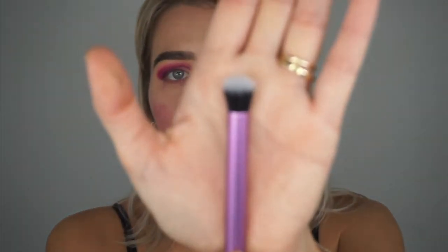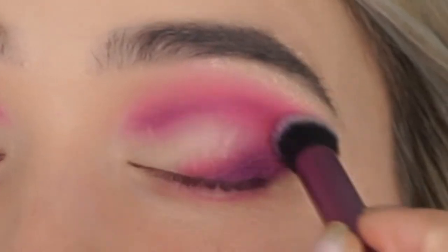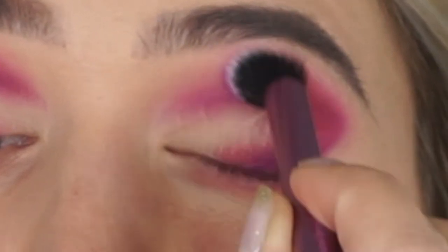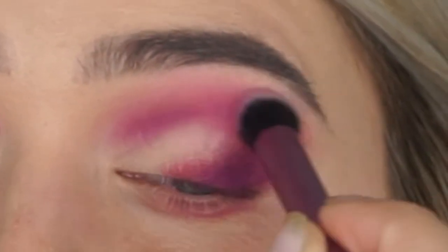Next I'm taking a big fluffy brush — this is the Deluxe Crease brush by Real Techniques — to blend everything together, especially the transition color in the crease. I'm going in a circular motion, blending and softening it all up.